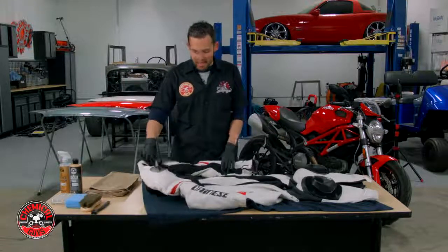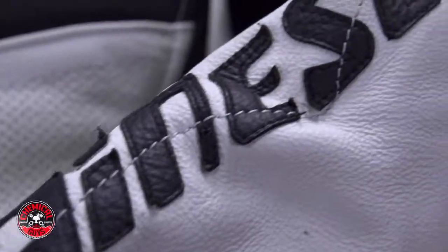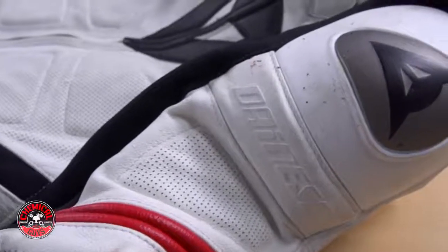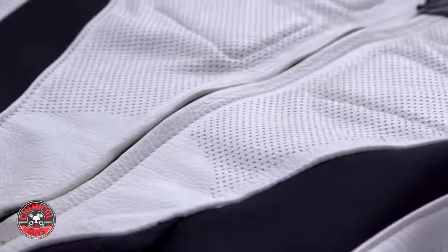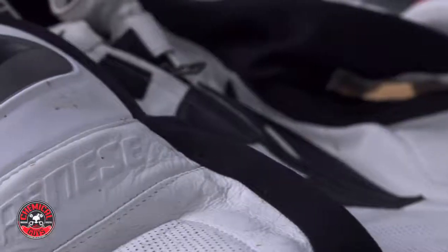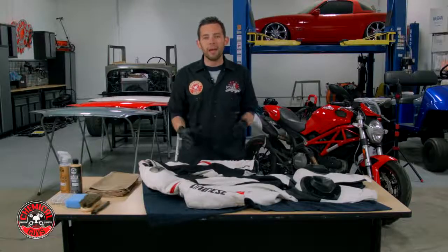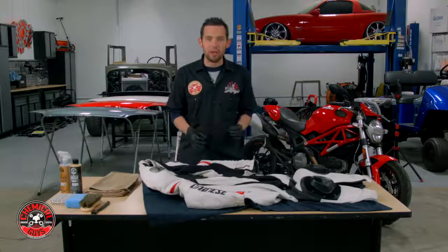The suit we're going to be cleaning today is a Dainese Laguna Seca Pro Race Suit. As you can see, it's white leather, and white leather gets extremely dirty. There's a lot of bugs on the suit, a lot of areas with black marks from rubbing against the motorcycle, and a lot of dirt from the road. We're going to break down the suit, clean it up, bring back that white look, and use all the right products to keep it looking good.